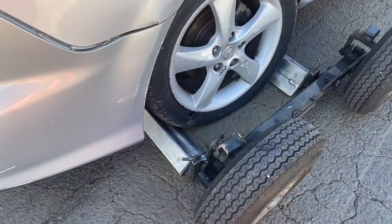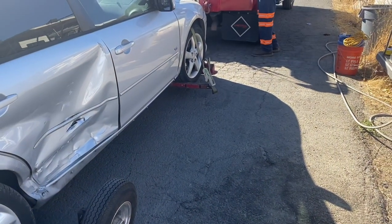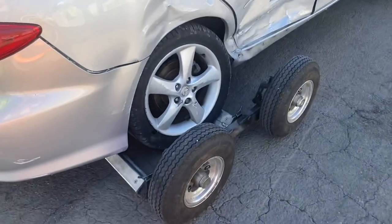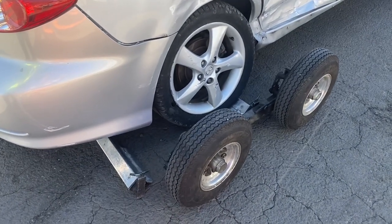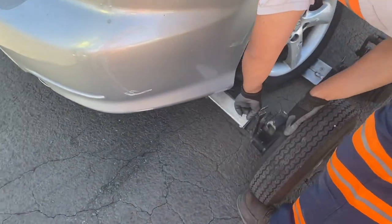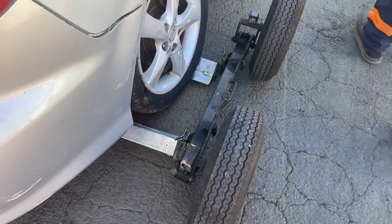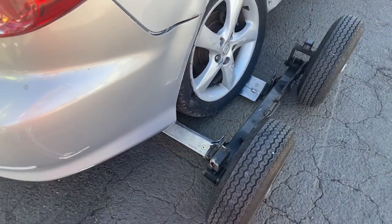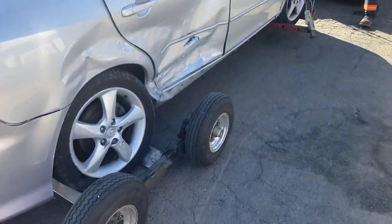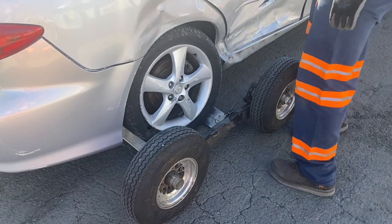So if you come over here, when you extend your wheel lift in, that tire is going to roll up on that. And then now we should be able to come over here. Now you got room to play with. We'll extend it back out.